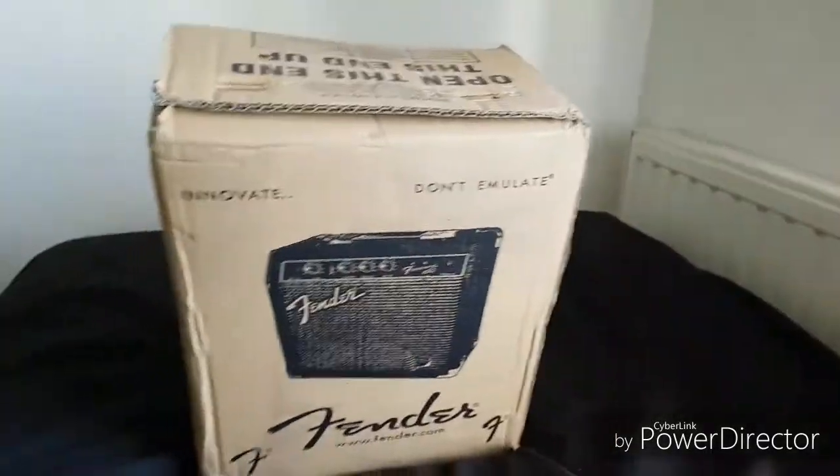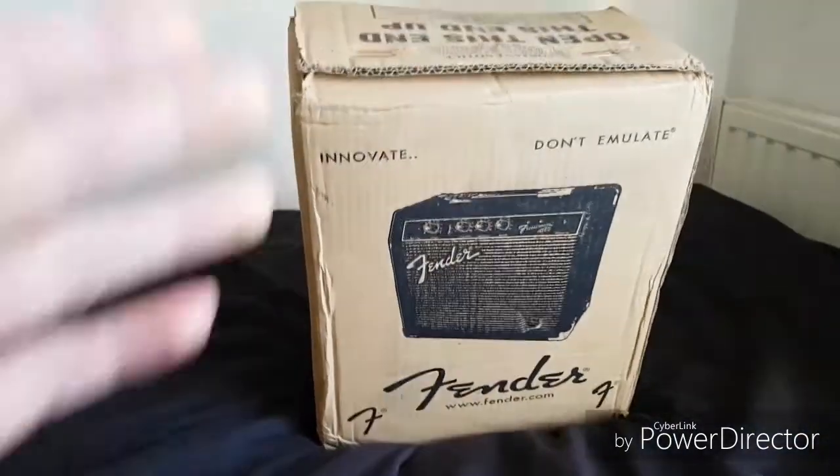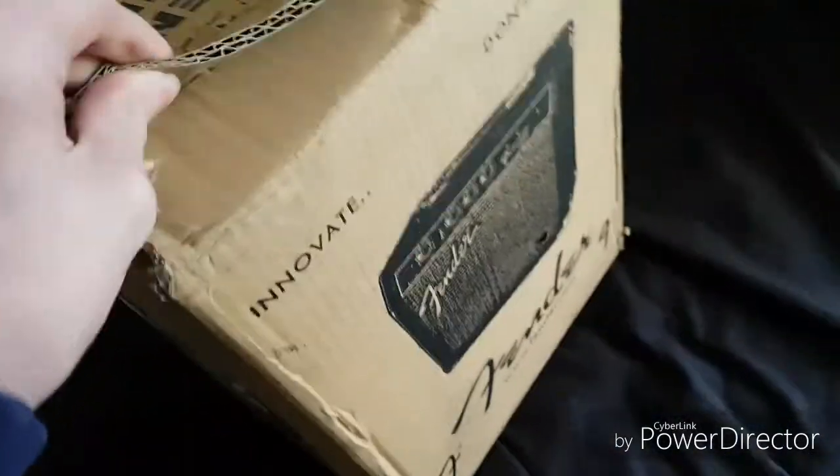Okay guys, today we're reviewing the Fender — something, it's a guitar amplifier. Innovate, don't emulate. So yeah, let's just open it. I think these are just extremely big staples.